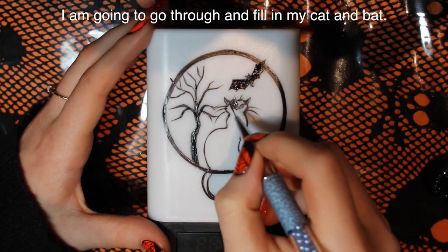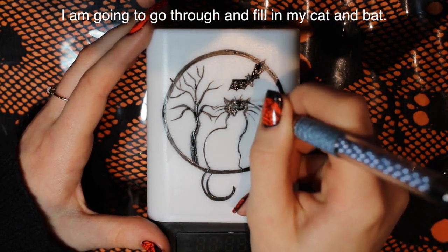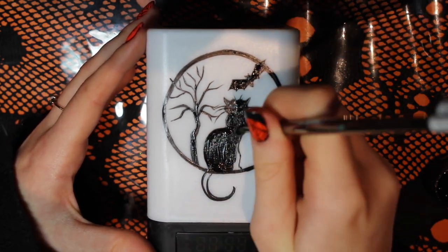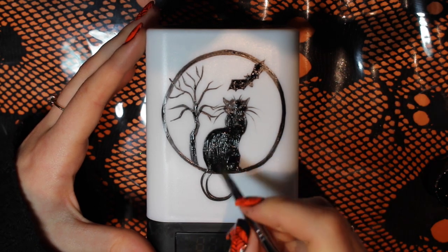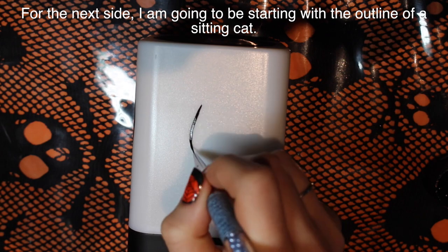After I have the tree in place, I'm going to be adding a little bat on the other side and then filling in his wings. Then I'm going to take some more black paint and fill in around the cat's facial features — mainly her eyes — because you want to make sure you're not covering up the eyes that you want to leave so they will glow. Then I switch to a thicker brush to fill in the bigger portions of the cat like her body and tail.